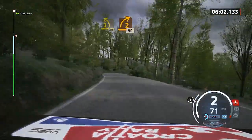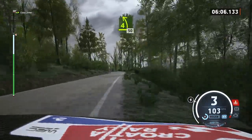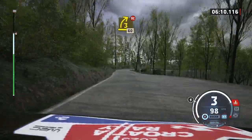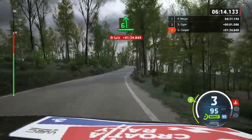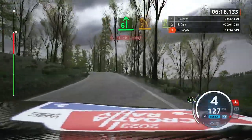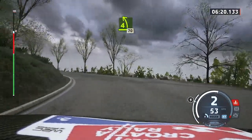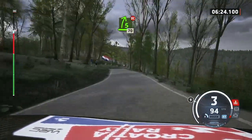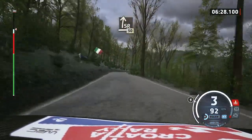2 right. Open. 90. 4 left. 50. 3 right. Don't cut. Opens. 60. Slowing. 6 left. Tightens. 2. Long. And 4 left. 70. 5 right short. Don't cut. 70. Slowing. Slight right. Very long. 50.